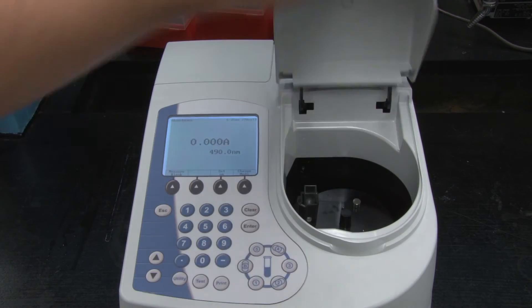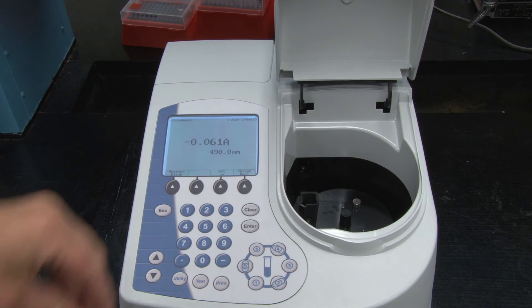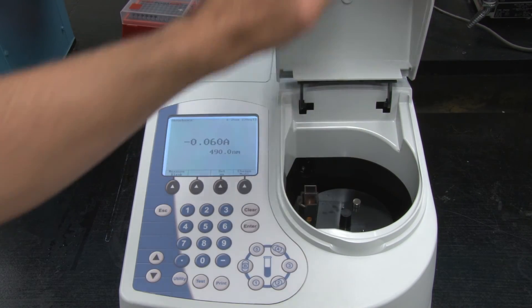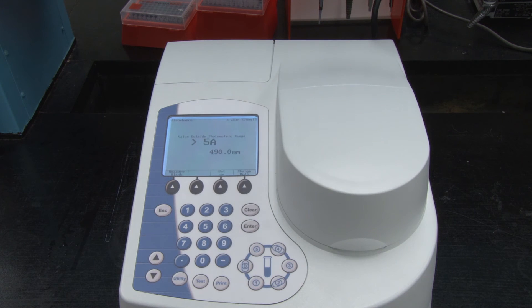After blanking, remove the cuvette and insert your sample. The spectrophotometer will read the absorbance of your sample and report it on the screen.